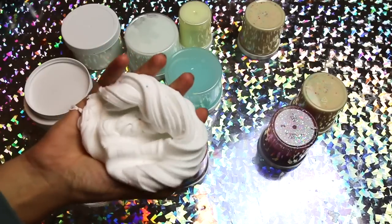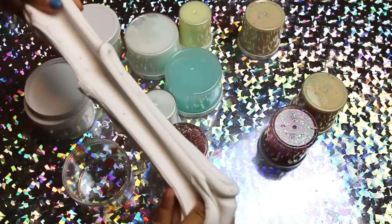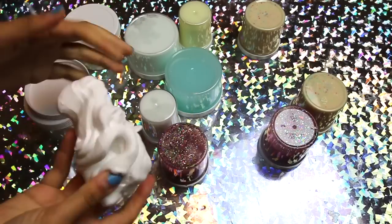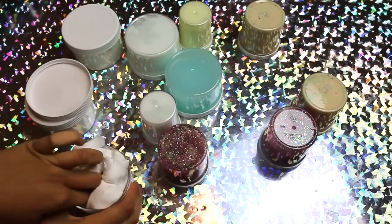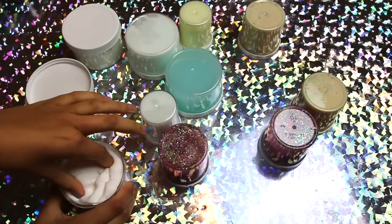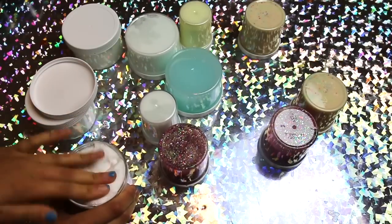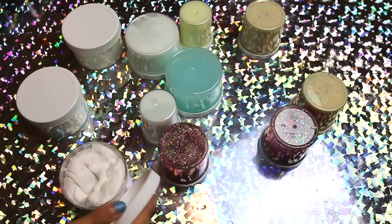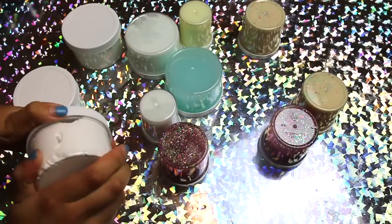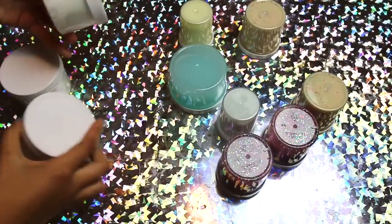This slime is very satisfying — you guys will love it, it's not sticky at all. I haven't added any activator since I made it, which was over a month ago, and it's just such a good slime. It's really thick, and when you warm it up a little bit in your hands it just becomes so soft and amazing.